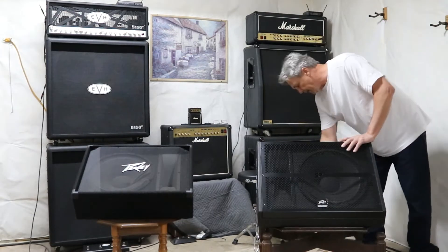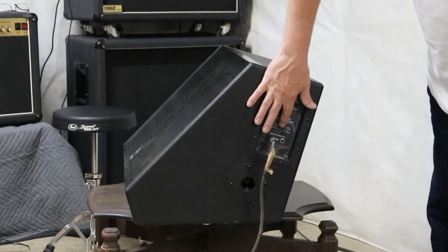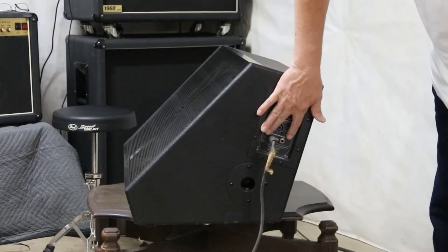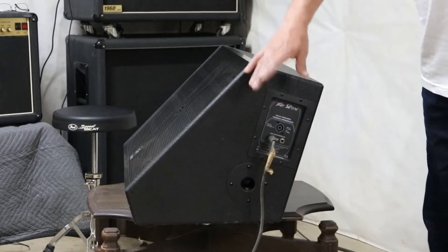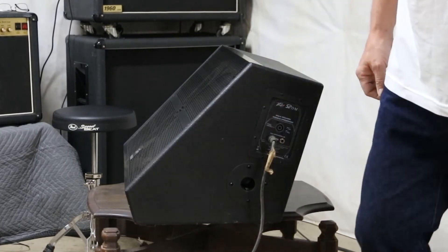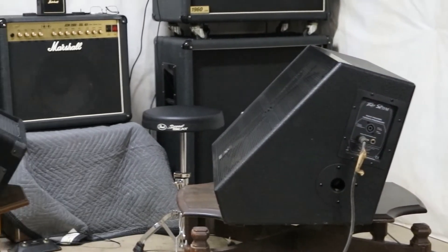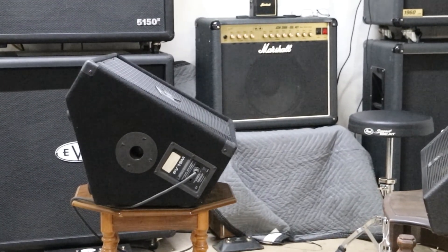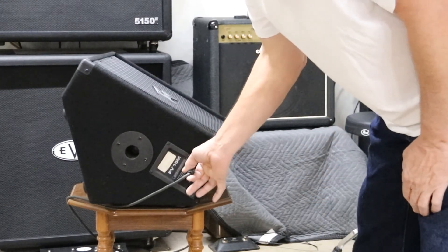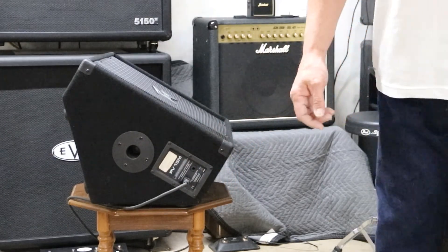Let's get some sound hooked up to these things, see what they're going to sound like, and do a comparison. Both of them are nice speakers. The SP15 does have the 4-pin Neutrik speaker cable where you have the two parallel quarter-inch jacks. This is an 8-ohm cabinet, as well as the 15M which is 8-ohm as well. Your only option on this particular model is the two quarter-inch inputs. Let's go listen to them, see how they sound.